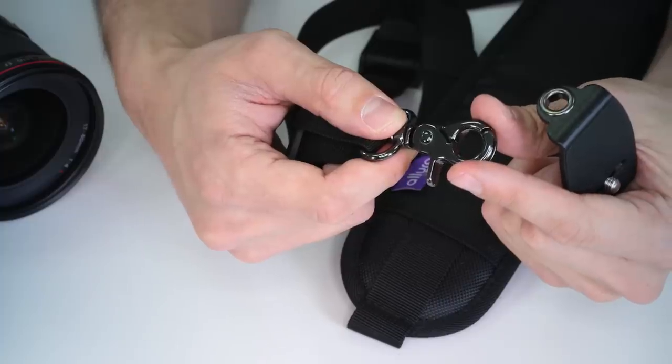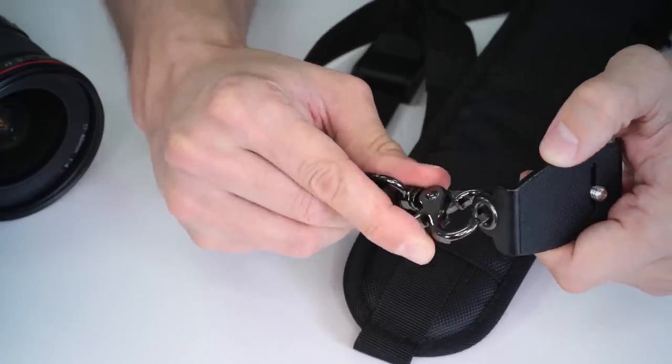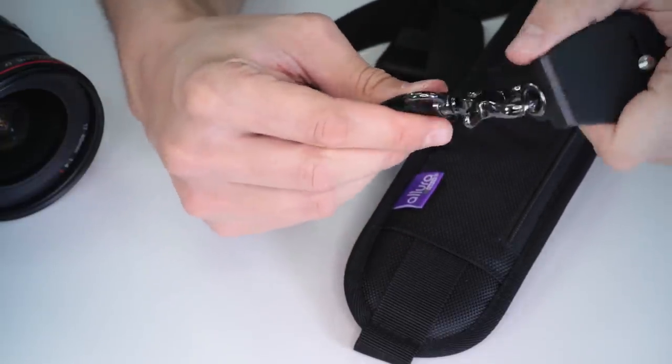Attached to the strap itself is an all-metal, strong anodized clasp. This allows you to quickly attach and detach the strap to your camera. Not only does the strap give you peace of mind with its top-notch construction and high-quality hardware, but it's also extremely comfortable to wear.